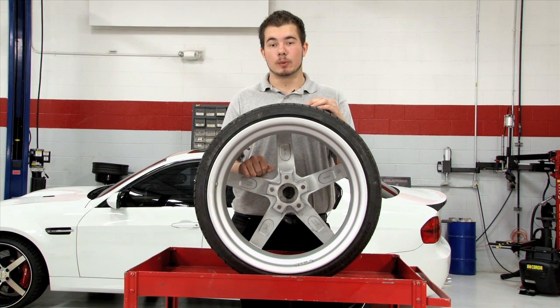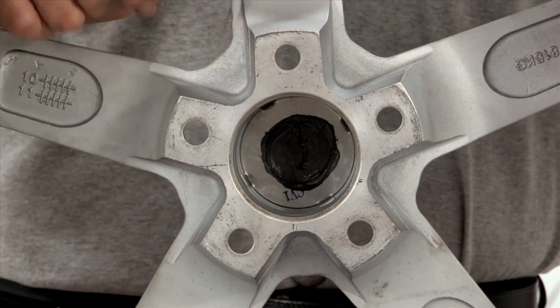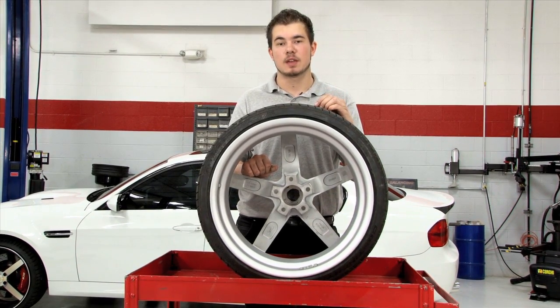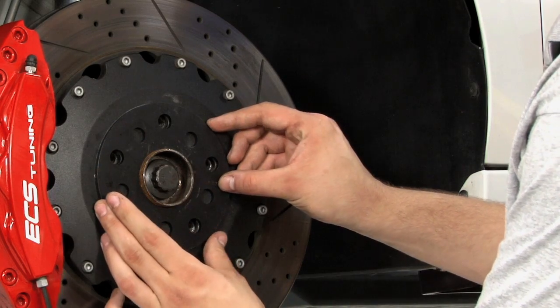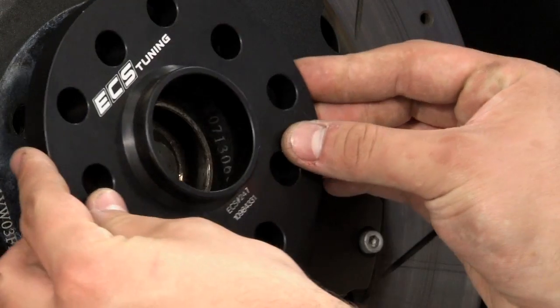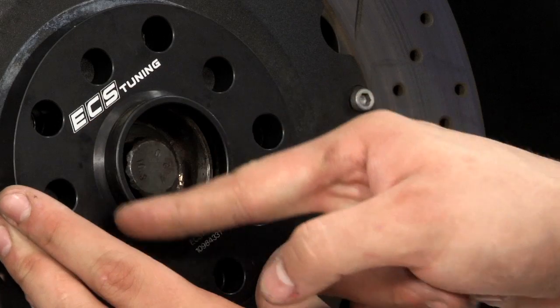Another thing to consider is wheel bore. This is the hole in the center of the wheel whose diameter matches the extension on the hub. What this does is center your wheel onto the hub to ensure smooth, vibration-free driving. While thinner spacers don't have a hub extension, they're thin enough to allow the wheels to sit on the OEM hub. Thicker spacers have a lip to mimic the OEM hub, allowing your wheel to sit on it and be hub-centric.